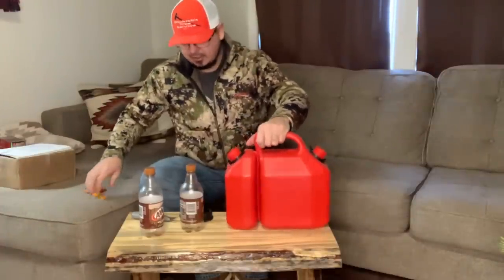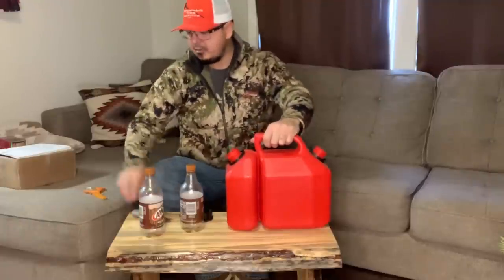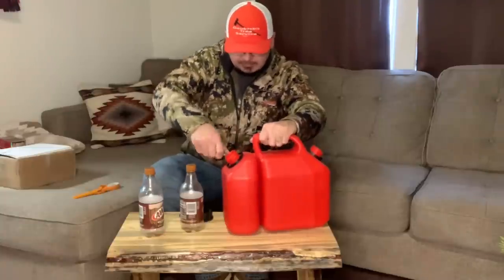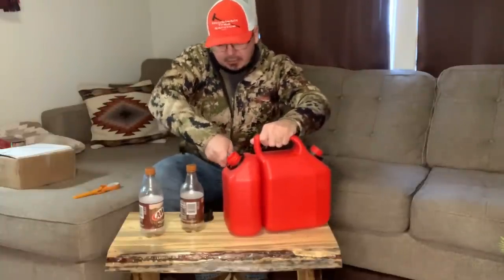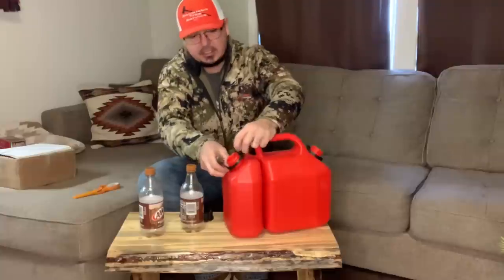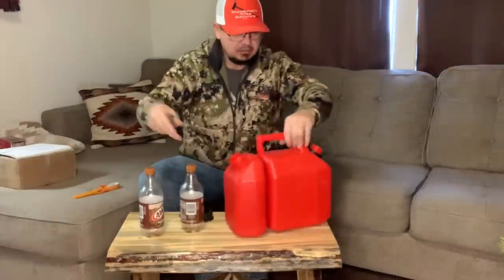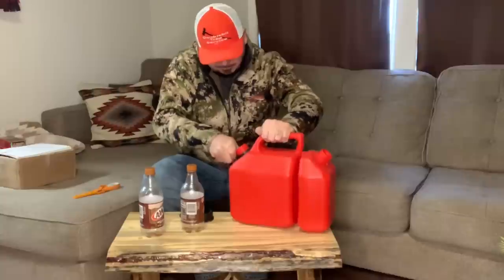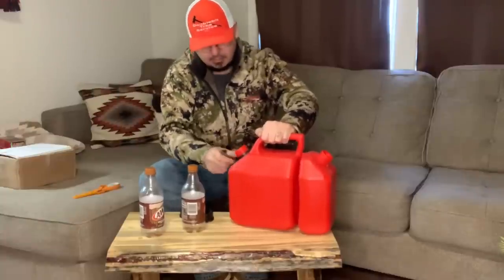You want to cut these things off here — utility knife, pair of scissors. Get these things off here, they're no good at all. Just don't poke your gas can. These are just junk.